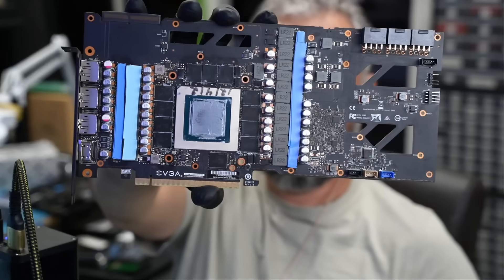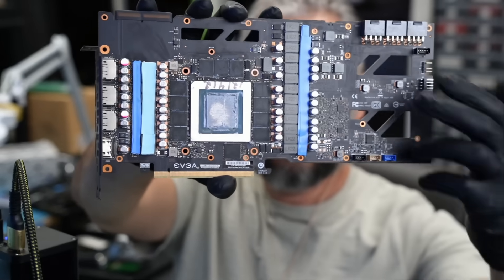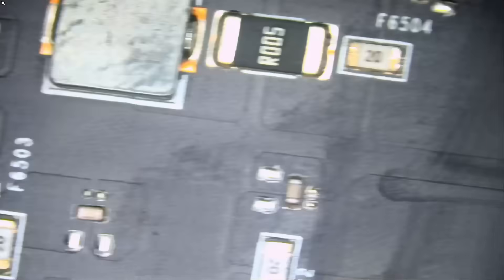The card has a blue thermal pad here and blue thermal pads here as well, so we know the video card was opened before and it's not factory. Now the first thing we want to do is check our 12-volt lines. It's very common on this model to have a V-Core short circuit where it shorts out the 12-volt rails.